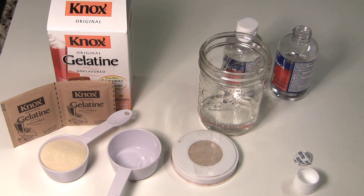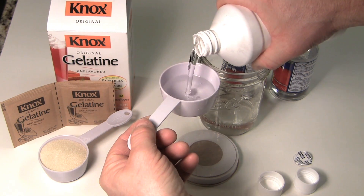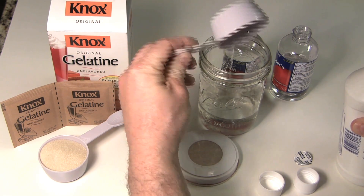Water will evaporate over time and your cuts and gashes won't look as good. This will keep it from melting in the heat. It'll still melt - you just have to be careful. But once you have both of those together, you're ready for the next step.